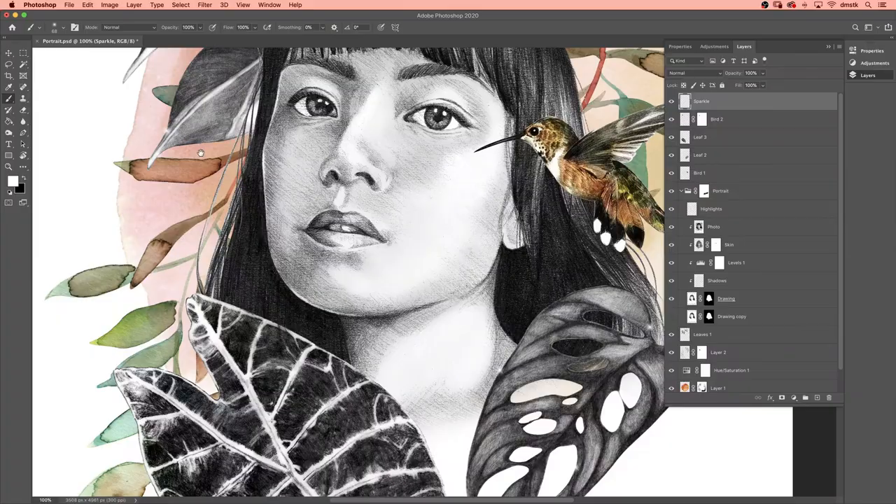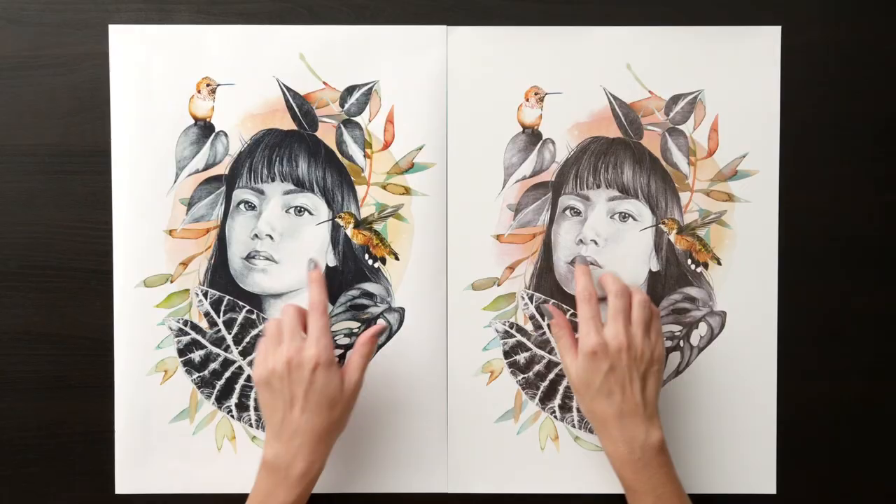At the end of this course, you will have learned how to seamlessly combine digital and analogue techniques to create your portrait.